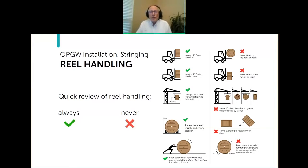Reels should always be stored upright — never put a reel on its flange. Because they're round and can roll, it's important that you chock them. It is okay to roll a reel short distances on a smooth, flat surface such as a warehouse or a parking lot. But obviously, out in the field, you don't want to be rolling a reel half a mile down a dirt road. Reel handling is important and begins the process.